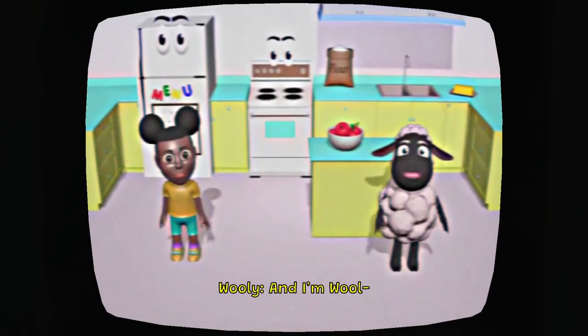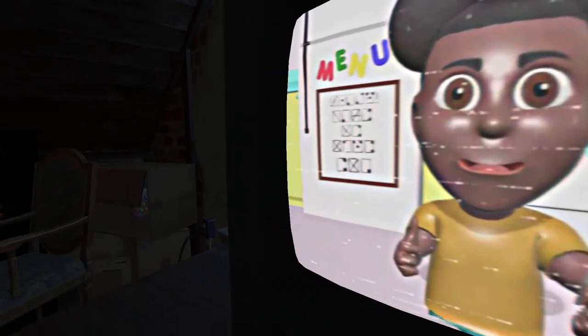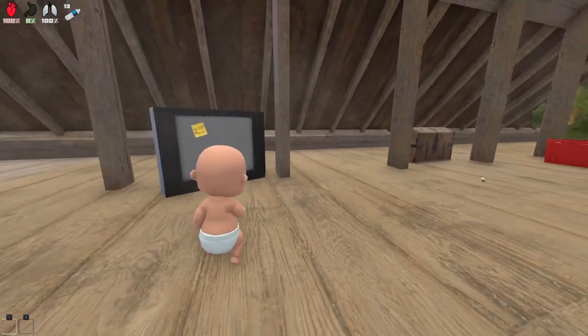I'm so scared. What is happening? What's going on? What the heck? Oh, I'm scared guys. What is happening on the TV? What do you mean we don't have much time? Hello? Amanda, what happened? What is that noise? What's going on behind me? What the heck? No! Leave me alone! Oh my god, I'm turning the game off. That was so scary. What the heck? Oh my goodness.